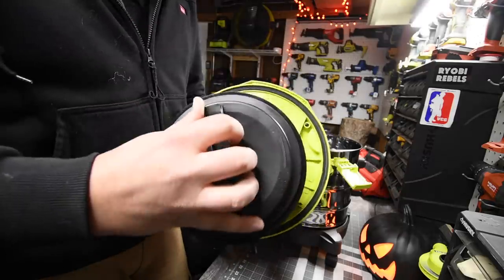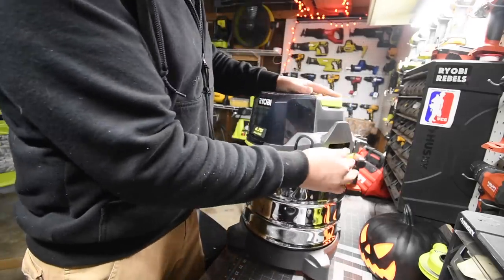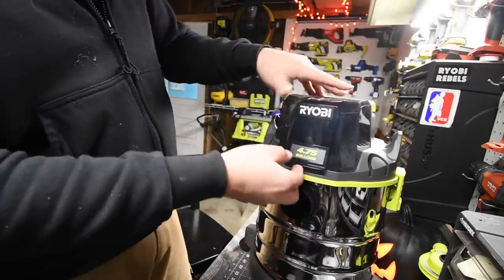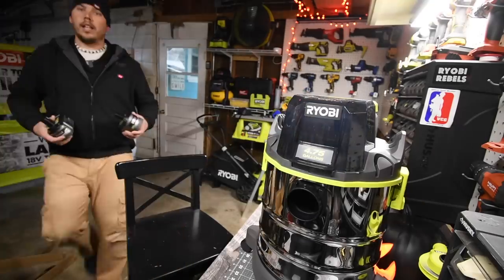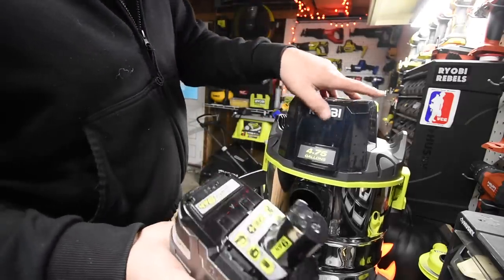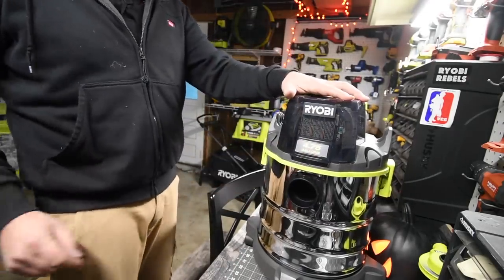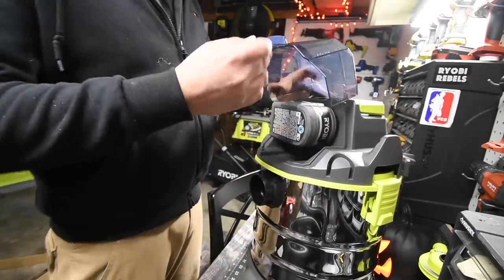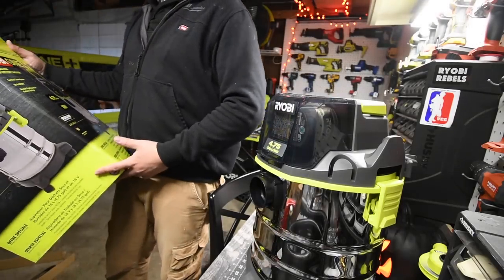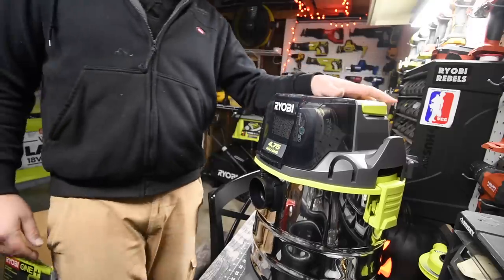Let's see if a 9 amp hour battery fits. I have a 9 amp hour right here. Oh yeah — that fits! Awesome, so it does work with a 9 amp hour battery, which is fantastic. One thing I did notice is that it does not say brushless on it, so I'm guessing it is a brushed motor.